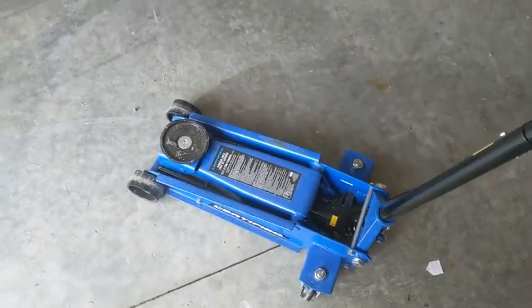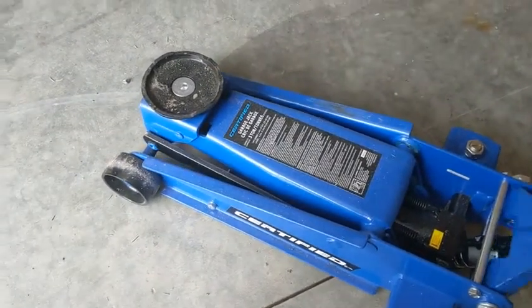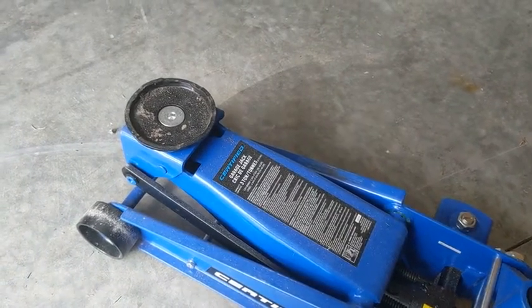One thing that I didn't find that I liked about the jack was the fact that the jack has a very slow rise, so as you're trying to go up, it's not going up very high without a load on it. Once you have a load on it, it seems to creep up about the same, which is fine.